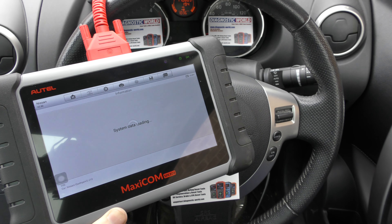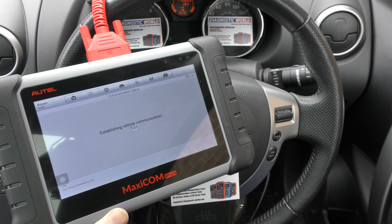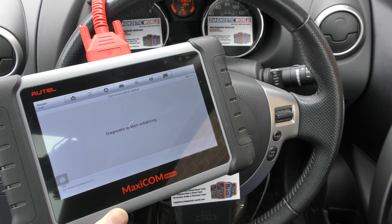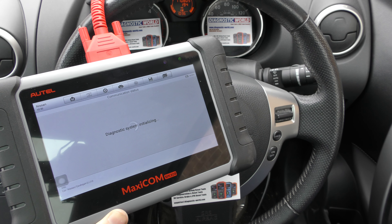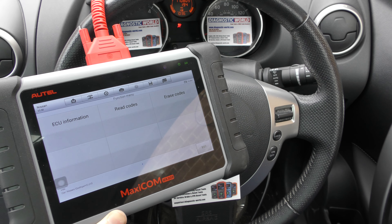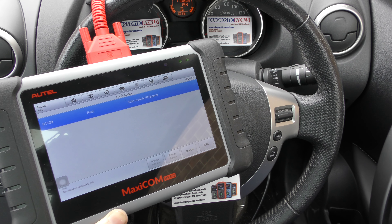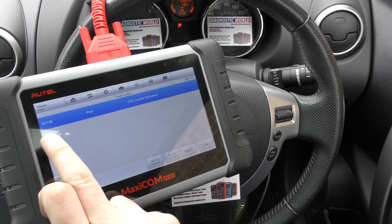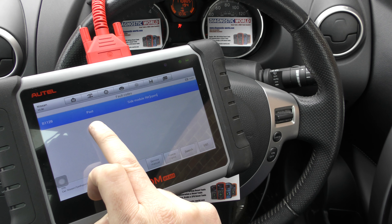We're going to click on to airbag. It's going to establish communication with the vehicle — sometimes this can take up to 30 seconds depending on the vehicle and the tool. We're going to go to read codes and it's giving us B1129: side module right hand open. You'll notice it says 'past' here.